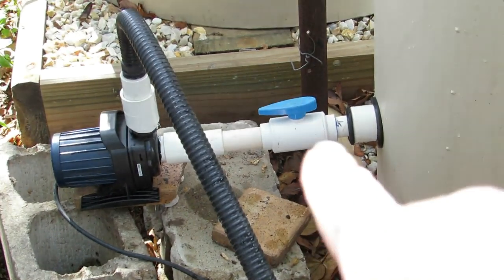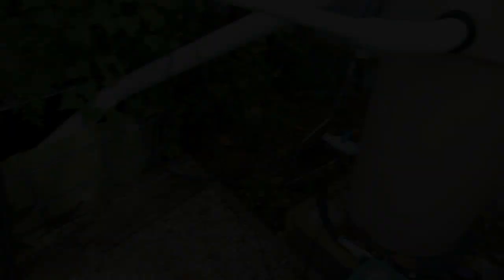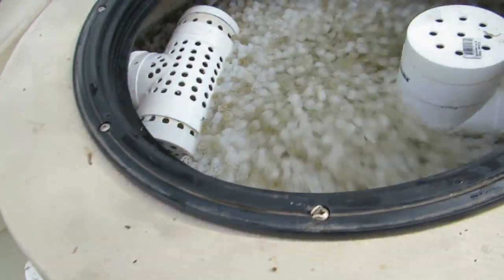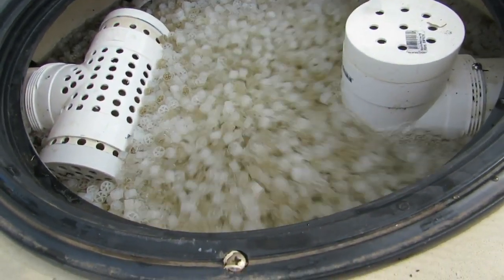Now all I have to do is turn that valve off there. This pump can stay and I'll get the water flowing back through the system. Everything is bubbling away nicely in the biofilter. It's actually bubbling a lot harder than it was previously before those Y fittings went in, so I think they've freed up a lot of the flow.